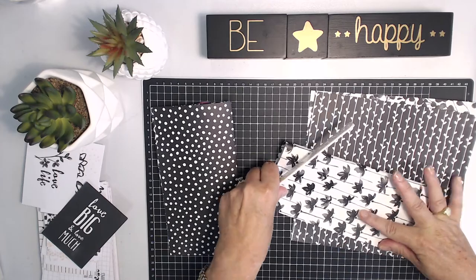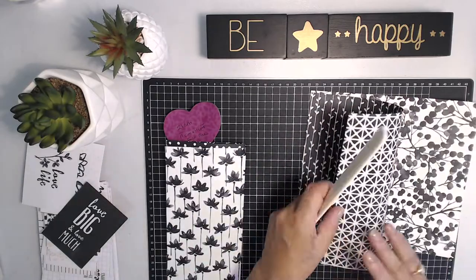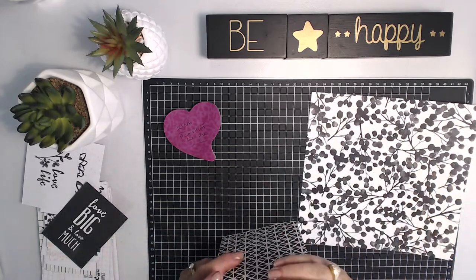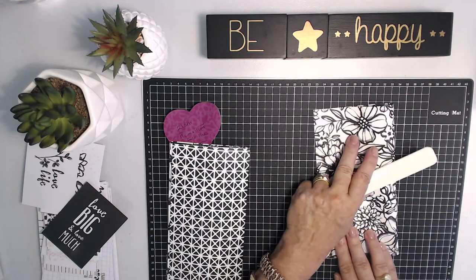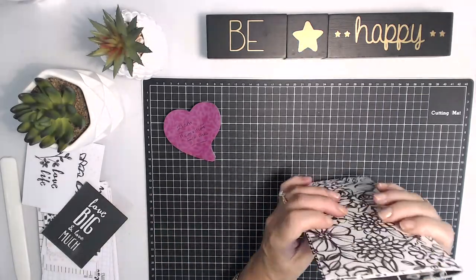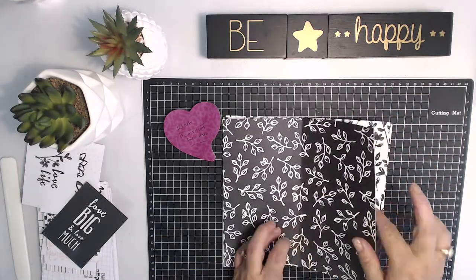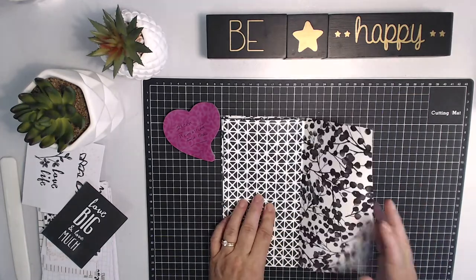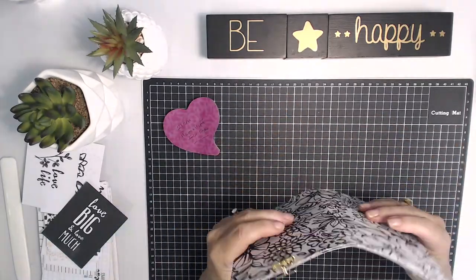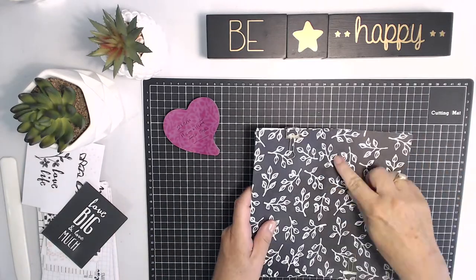I'm just taking my bone folder and folding them all in half. Then I'm going to stack them inside each other how I'd like them to look. If you haven't heard of traveler's notebooks, they're a beautiful way of memory keeping or also a beautiful way to have a planner. I love planning and I love making lists. I used to have a filofax when I was a bit younger and I absolutely loved that thing. I took it everywhere and I love the size of these because they can fit into your handbag. They're big enough that you can put lots of information into. You can use them as a memory keeping album, for lists, or all kinds of things.